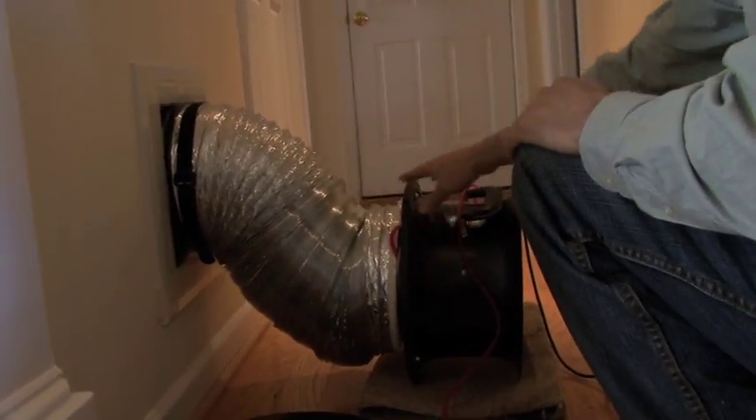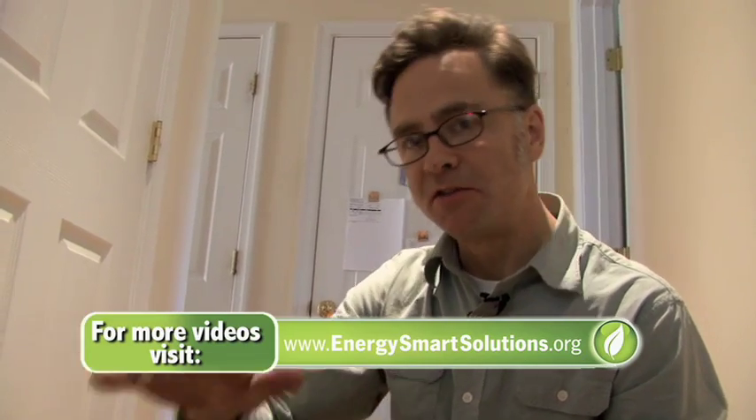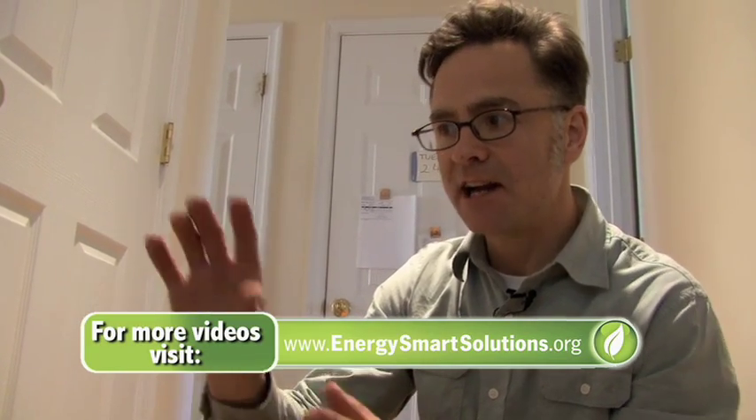This is the duct blaster, which is a fan with sensors in it — basically a smaller version of the blower door. We're now going to blow air into the duct system, and since we've covered up all the registers, none of the air is escaping back into the house. Any extra air that gets through past the 25 Pascal point to which we pressurized the house — we know that's leakage to the outside. That's dollars being thrown away.